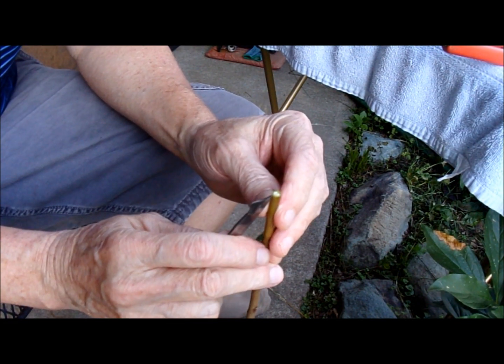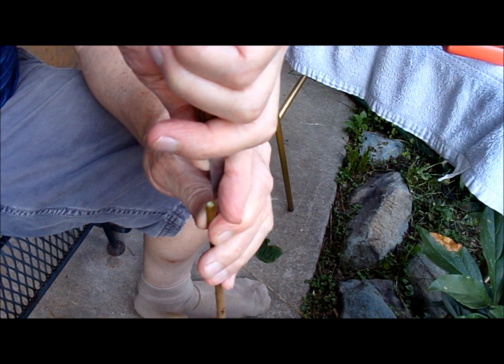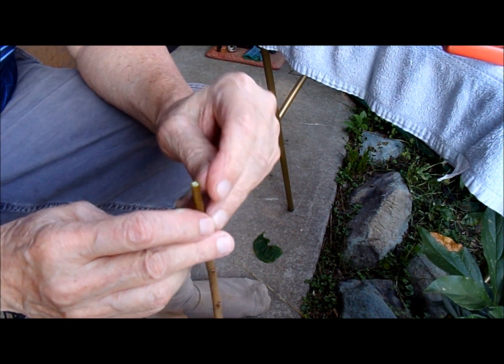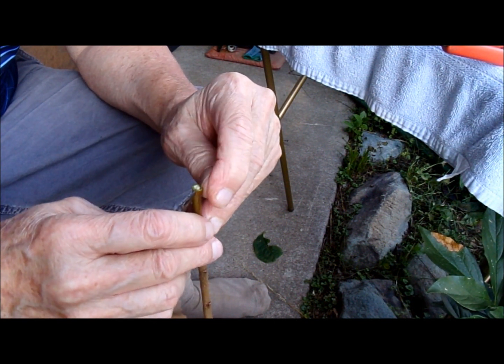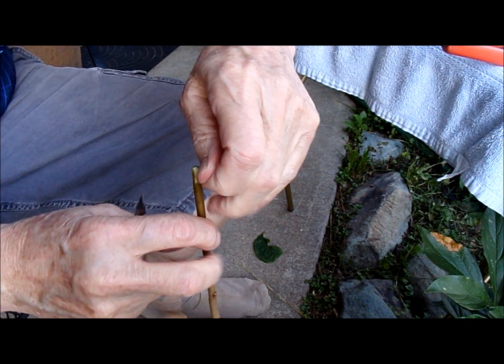I start a split down either side at the middle on the center line, and I peel it back about maybe a little over an inch, sometimes two inches — depends on the size of the material. This is a smaller one, so I'll peel it back maybe an inch.